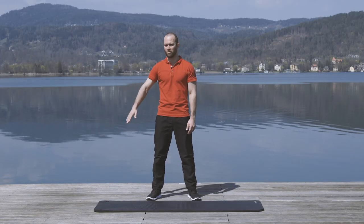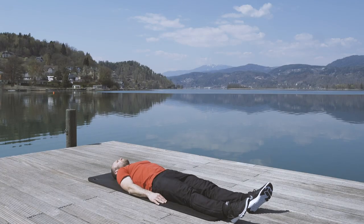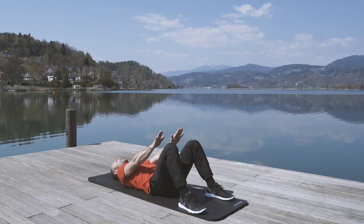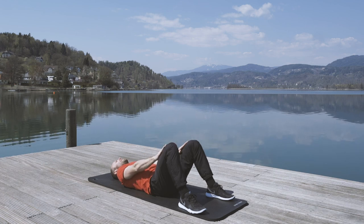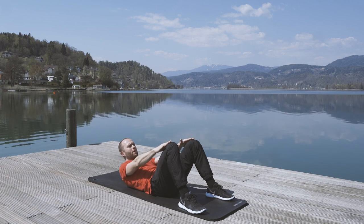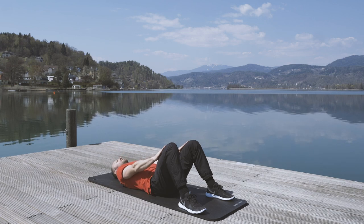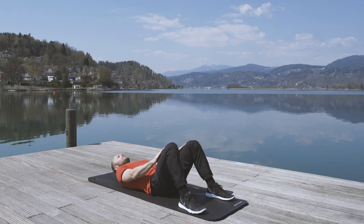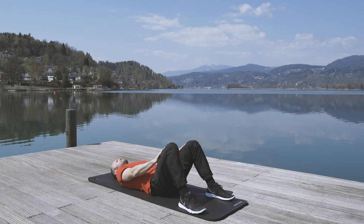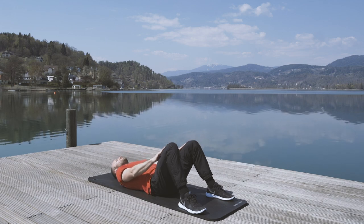Next up, we need to get on the floor — just lay down. Put your feet flat on the ground, realign your body, and place your hands on your thighs. As you exhale, slowly lift the body up until your fingertips are touching your kneecap — that's enough movement to fire up the straight abs. Then slowly go down and completely relax. Try to move slowly and not push too hard; it's a gentle movement. That's enough range of motion to fire up your straight abs.